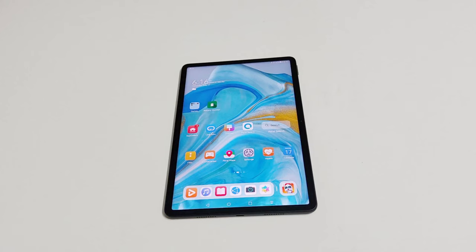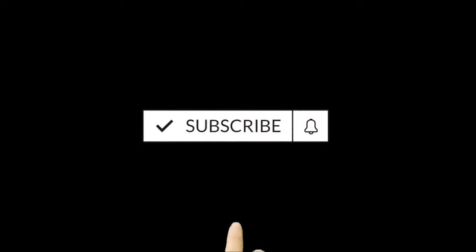What's up guys, this is Sean Heather and in this video I'm going to show you how to unlock your Huawei MatePad 11, MatePad Pro, MatePad 10.8, or any Huawei tablet or smartphone if you no longer remember the PIN or password and you are locked out of your device.